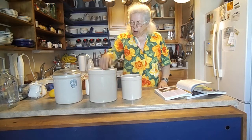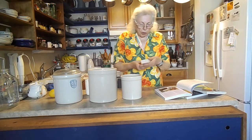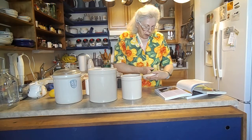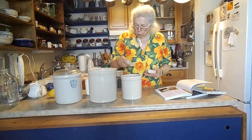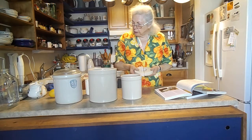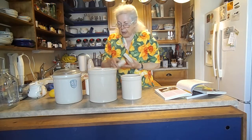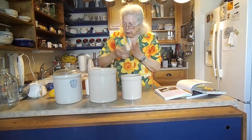These are really good stoneware weights — mine are made in Ohio, from Zanesville, Ohio. They have a one on them, so maybe they're sized for one-gallon crocks, but they fit in both of these crocks. I've got two sets.